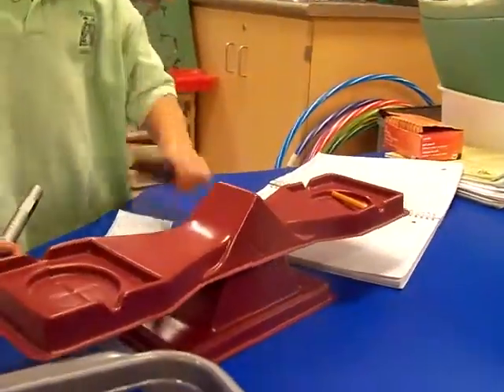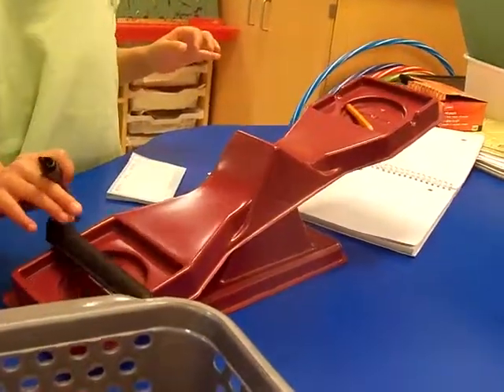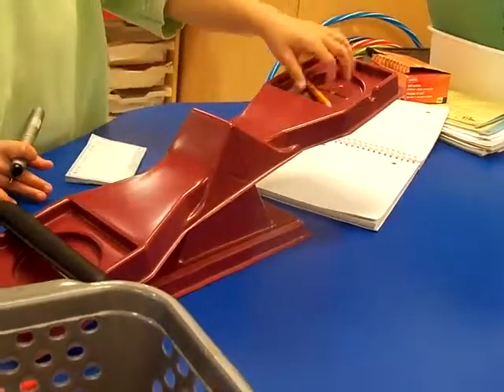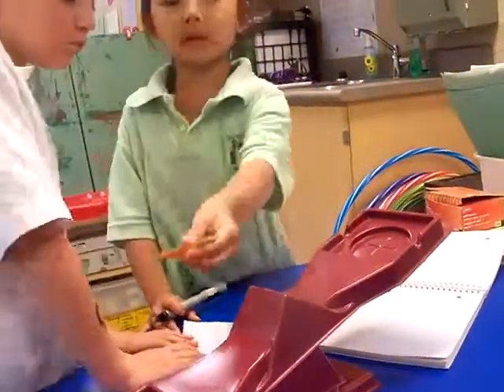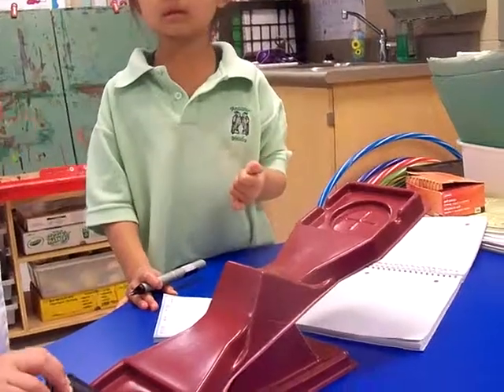Hold on, put that one back. What happened? Can you put that one back? The pancake is heavier than the pencil. Maybe because the pencil is a little bit shorter than the pancake, or maybe it's a little bit lighter.